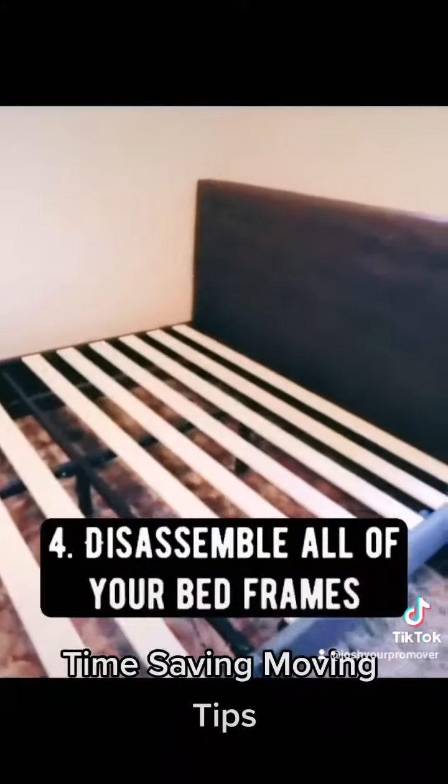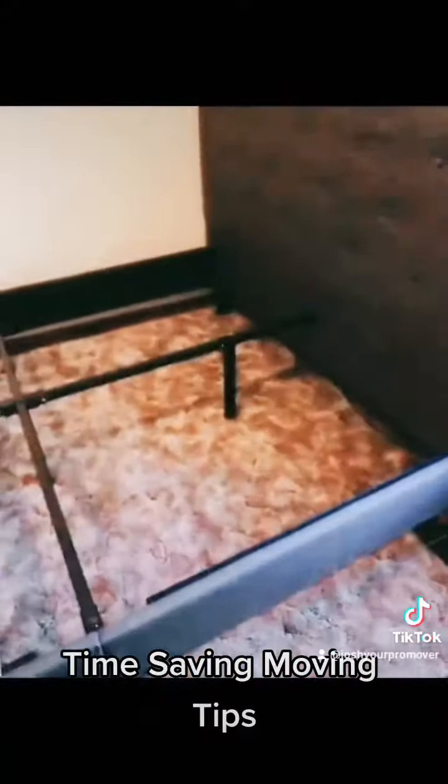This moving tip is absolutely huge: disassemble all the beds in your home. If you have multiple beds, this could take hours off of your move.